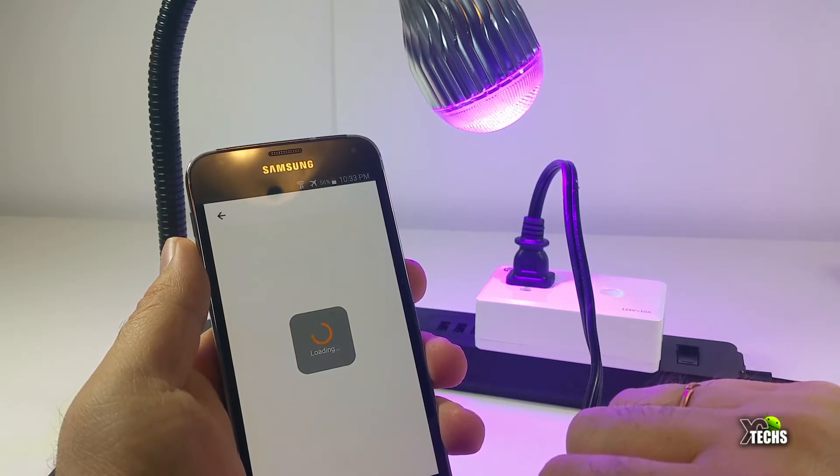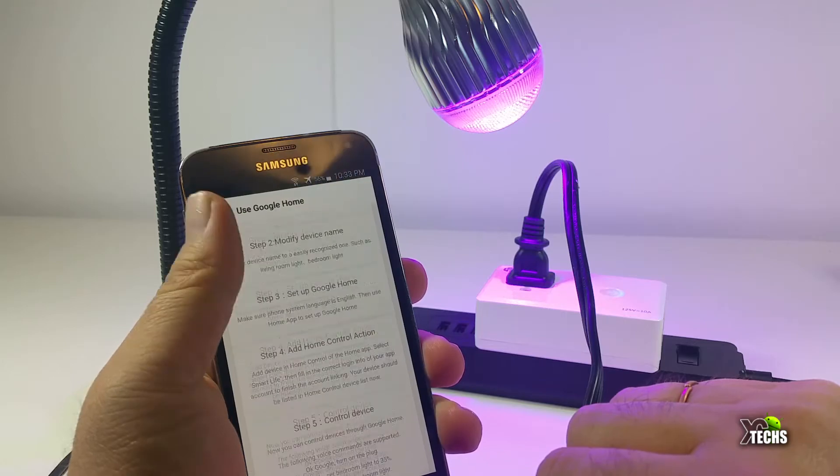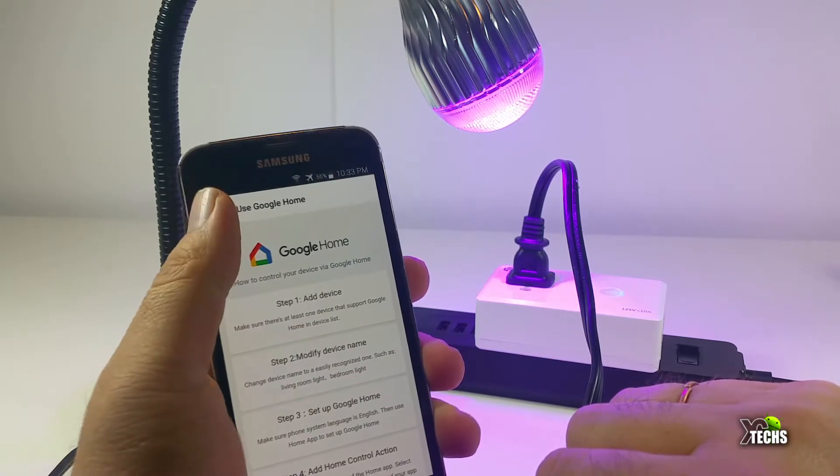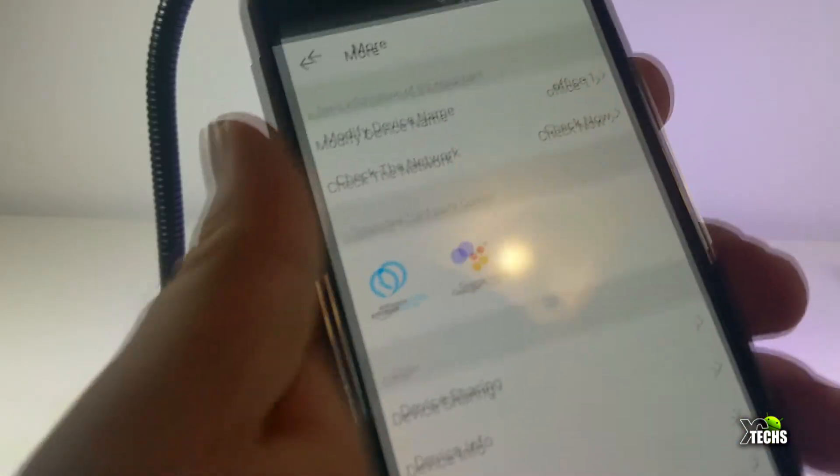You can also connect this to your Amazon Alexa or Google Assistant, so it will work with voice commands as well. Since I don't have it yet, I will be placing a link where you can order this and also other products that are available.